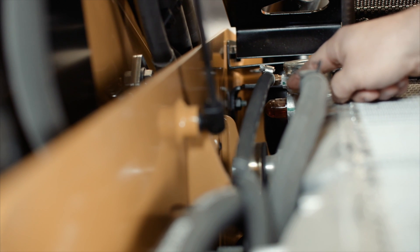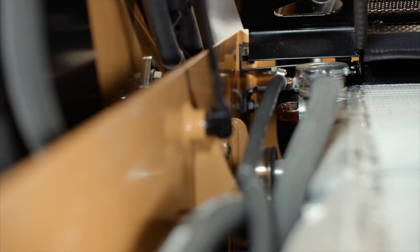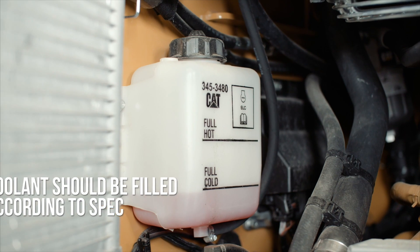Here's the sight glass for checking coolant levels. Make sure your coolant is filled according to spec. The coolant overfill jug looks like this — visually inspect the overfill jug so you know that it's at the right level.